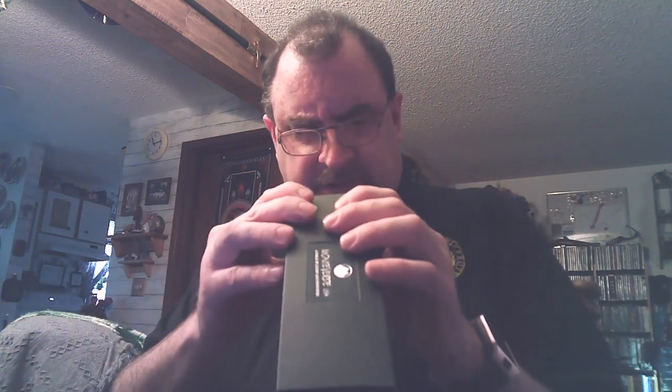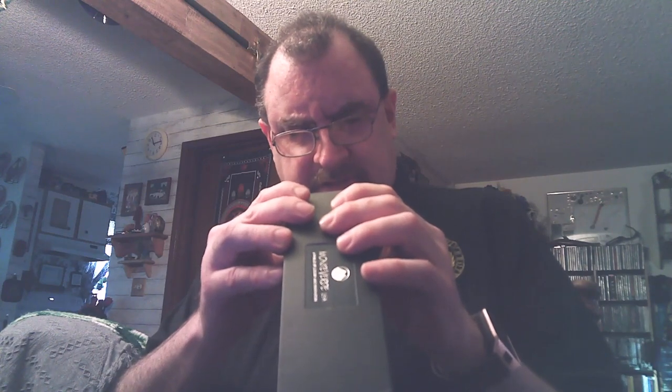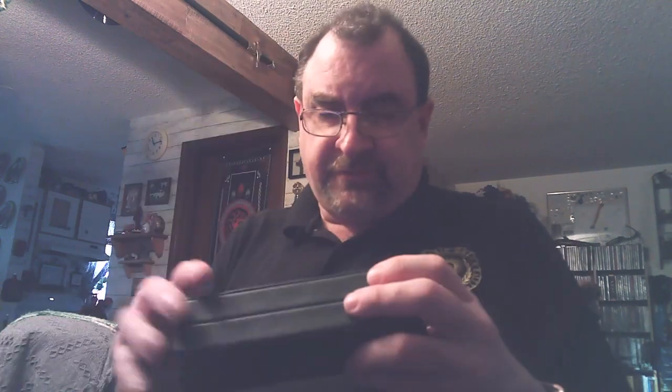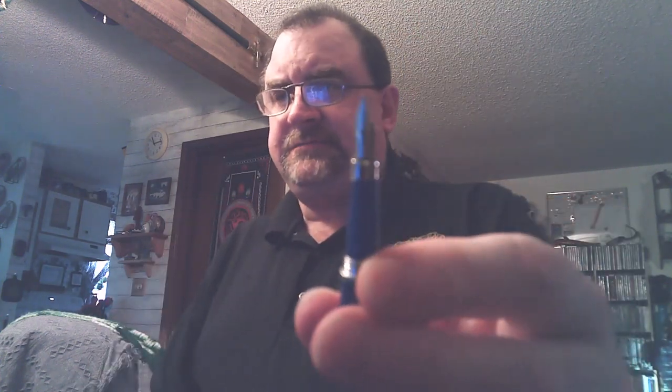Onto the pens — this is a Monte Verde Cobalt Blue Line, and it's the Mini Jewel. So it's a small pen. I love their little boxes. Oh, that's cool — a little pen. There's the nib. It's a hefty pen.